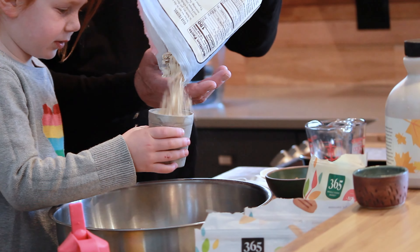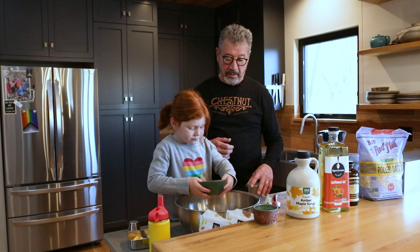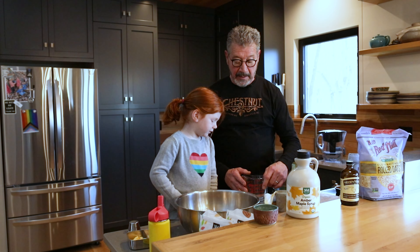Then you take two and a half ounces of brown sugar — can you put it in? Yes, all of it, every bit of it right in there. And then you mix a liquid mixture which has maple syrup.